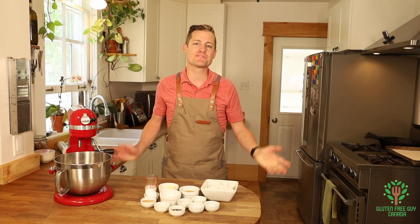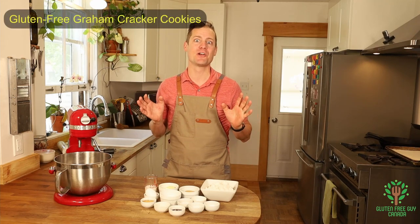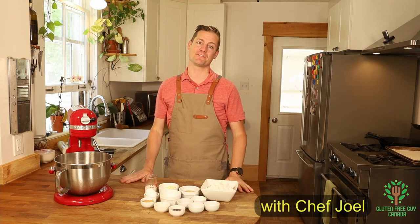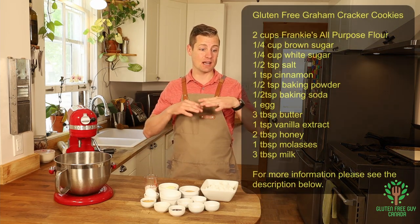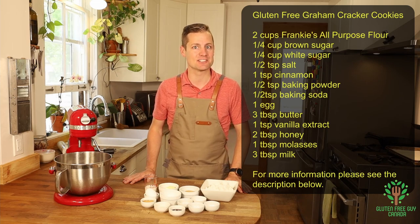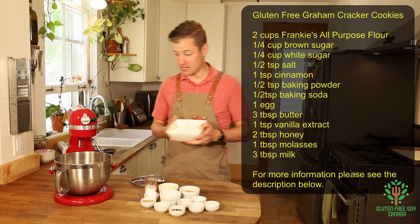Hey foodies, thanks for watching! I'm going to show you how to make a gluten-free graham cracker so we can make some s'mores and have some wonderful things. This cracker also makes a wonderful base for cream cheese cakes and all kinds of things like that. So let's get started — we want to begin by mixing all of our dry ingredients.